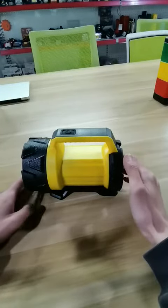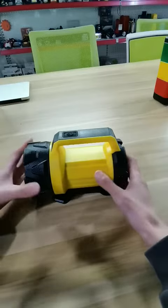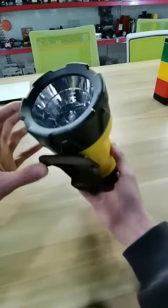Hello, I am Brock. Today I will introduce this flashlight. You can see, the flashlight is so big.